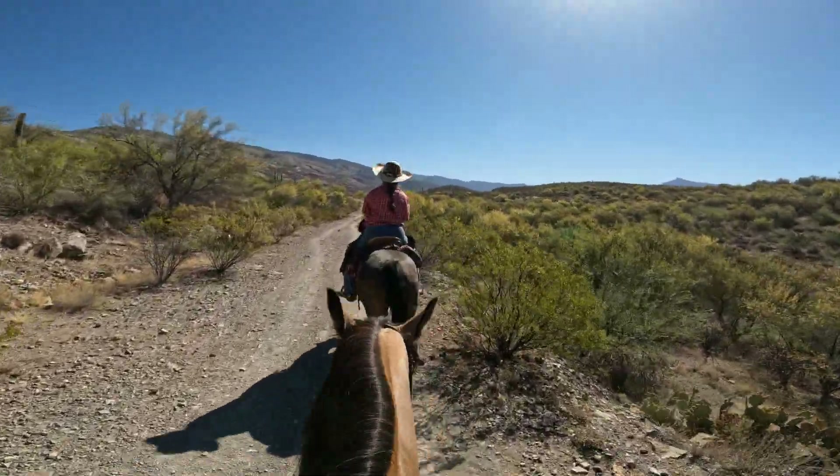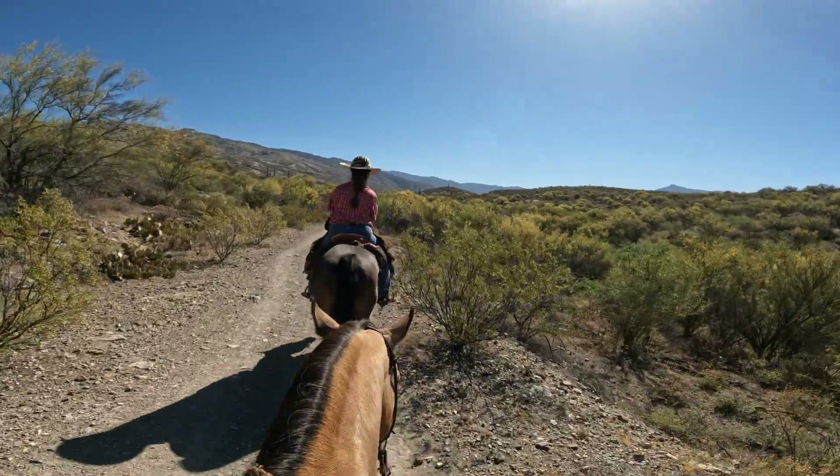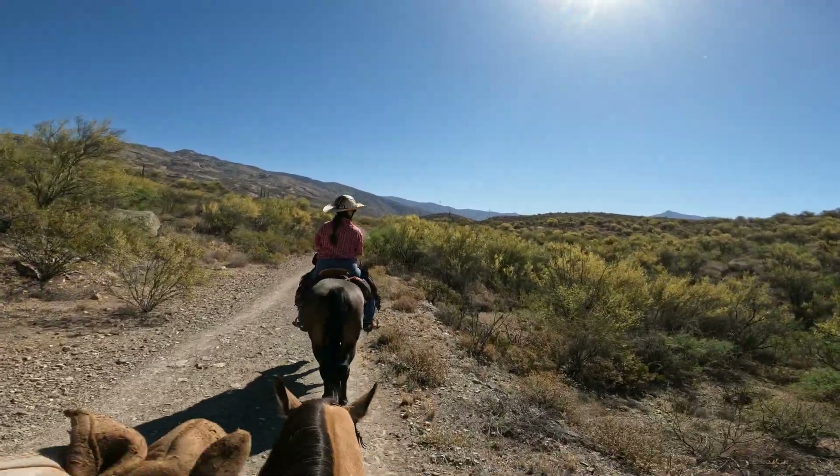There's nobody else out here, which is nice. We did see one jogger, but he was moving way faster than we are — he's long gone.